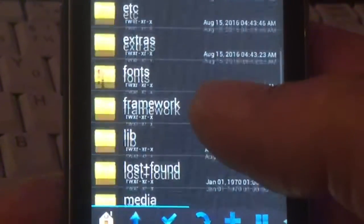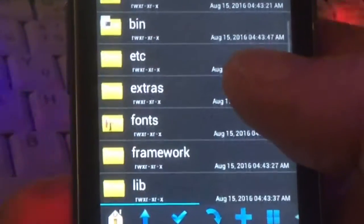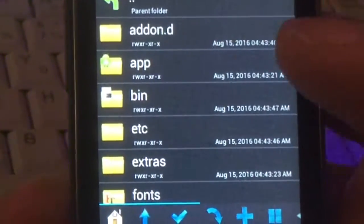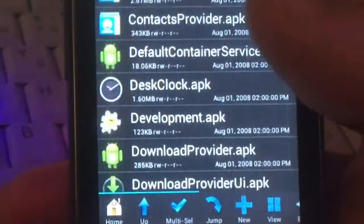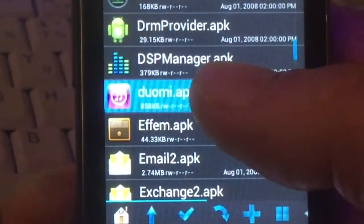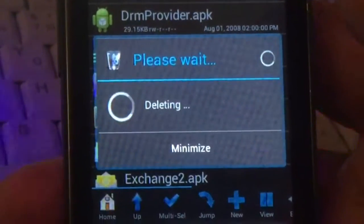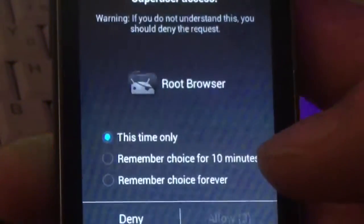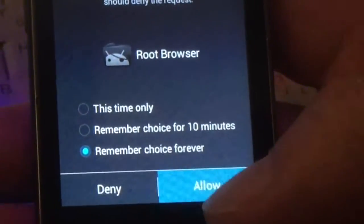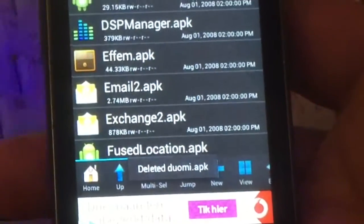After the install, the boot animation is already injected so you don't have to flash that again - that was amateuristic when I started but I'm still learning. To remove the app, we go to the 'app' folder in the system folder and look the app up. We hold the app and say delete - it will ask for root permission. You must give it root permission, otherwise you know. Now the app is gone.